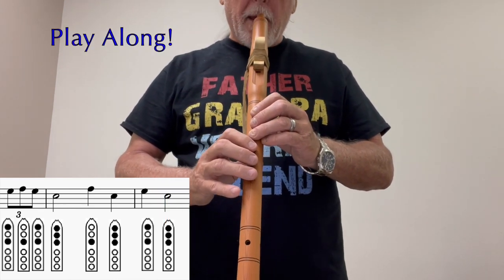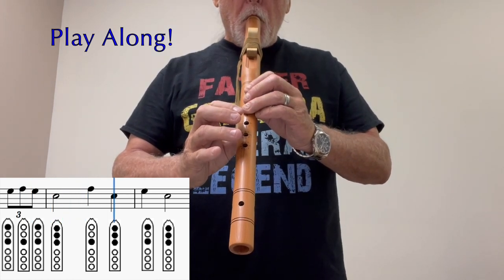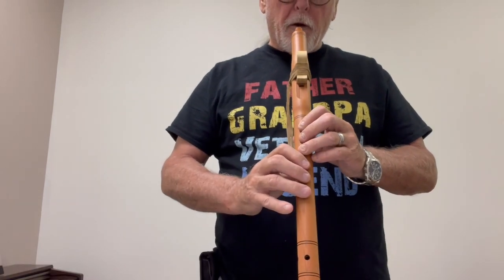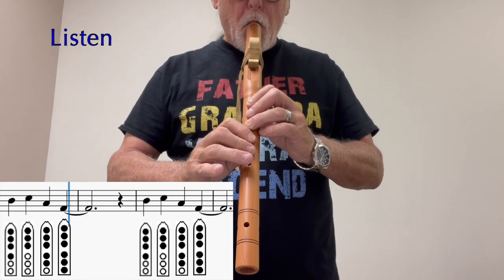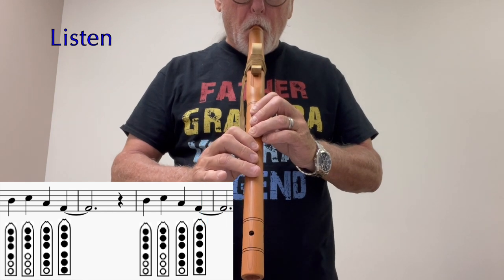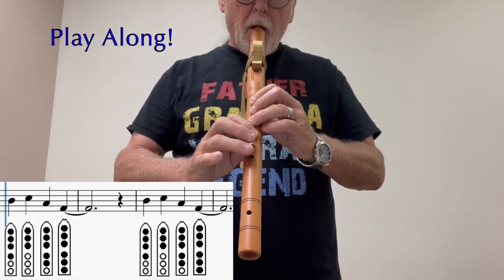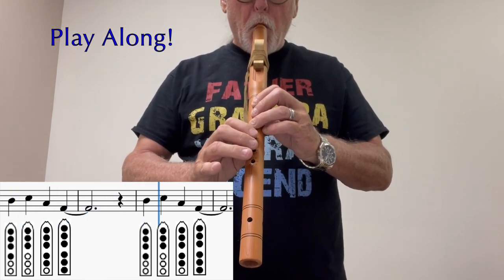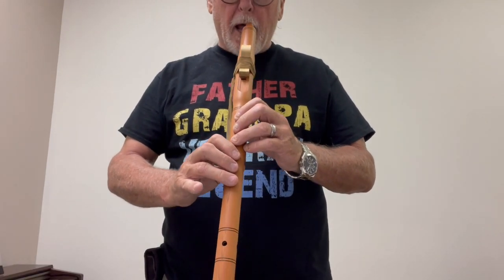Play along with me. The third line, the first set. Play along with me. Okay, the last part of that line.